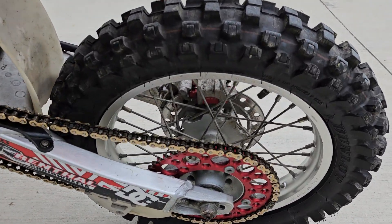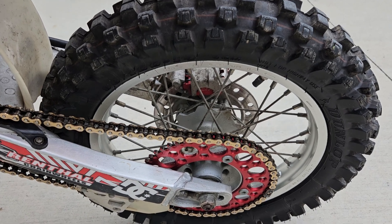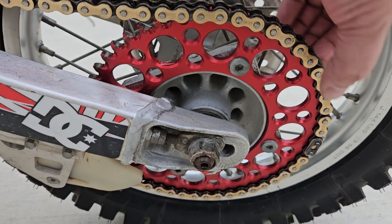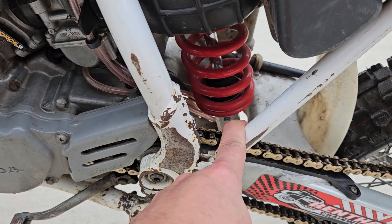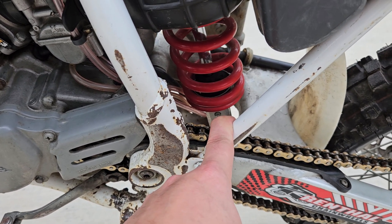The back tire is brand new as of like three years ago. Same with the chain and sprocket — you can't pull up on those, I just lubed it all up. It's got the stiffer spring, which is sprung for probably a 200-pound rider.